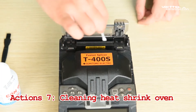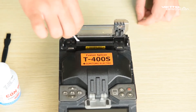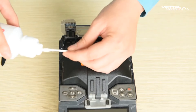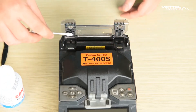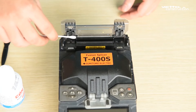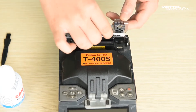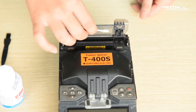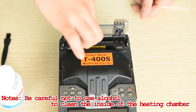Step 7: Cleaning the heat shrink oven. Ensure the oven is cool before cleaning. Open the heat shrink oven clamps and transparent lid and clean the heating plate with a dry cotton swab. Use a cotton swab moistened with pure alcohol to clean the clamp and the outside of the heating chamber. Be careful not to use alcohol to clean the inside of the heating chamber.